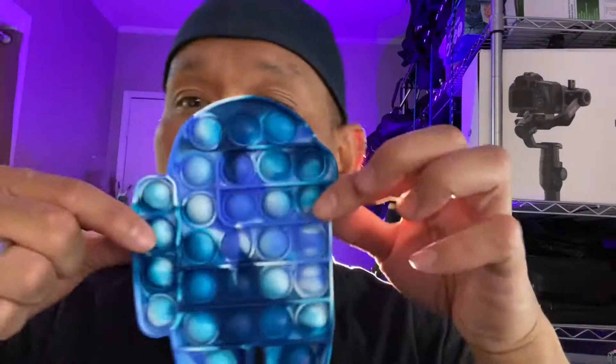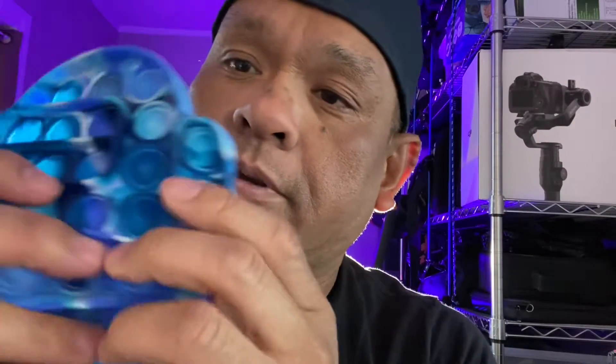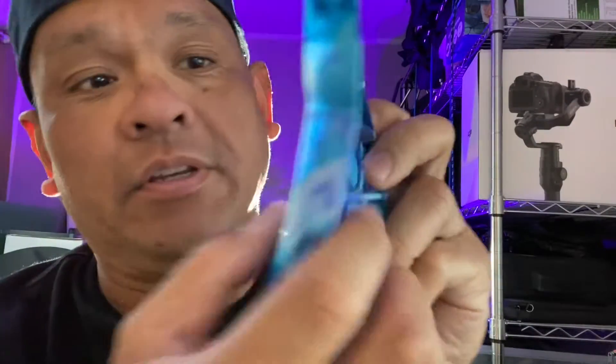Show me the goods. So I recently purchased this for my daughter. This is called the Livoni Fidget Toys Push Pop Bubble Fidget Sensory Toy, Push Pop Fidget Toy for Kids Adults, Silicone Stress Relief. I've never seen these before until it was delivered — I guess you just end up popping these things.